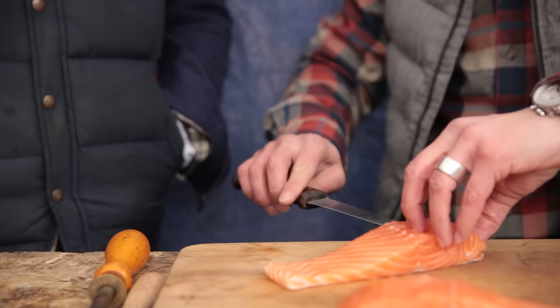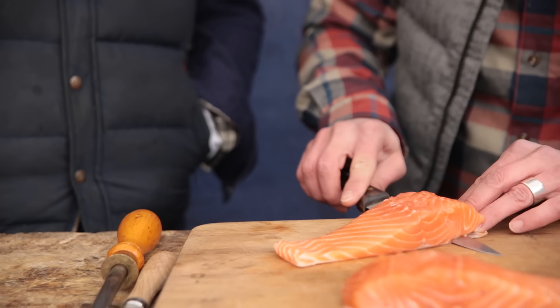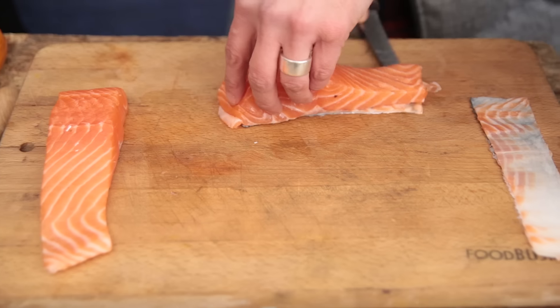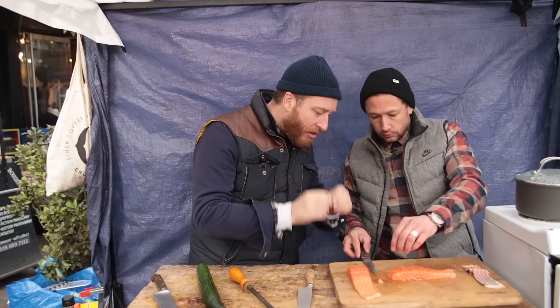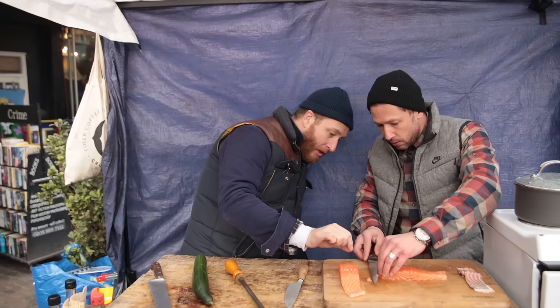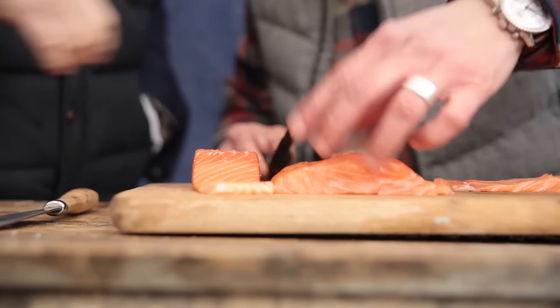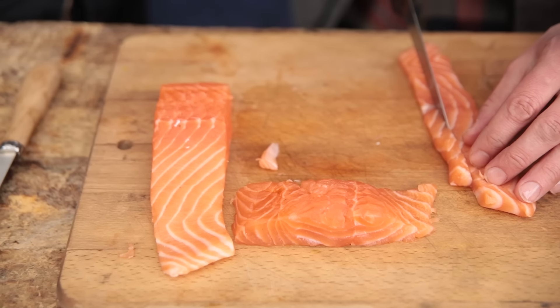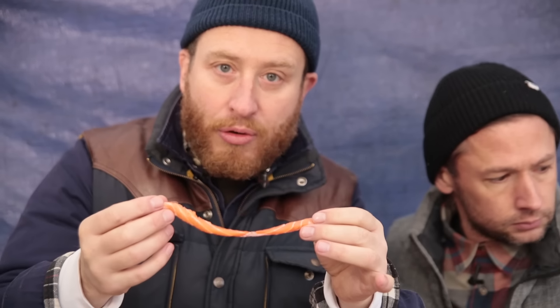Is this deboned? It is. I'm just going to take the skin off of this — take the knife edge and just ply that down. What we want is really nice thin strips, about five or six mils. Cut it all the way along. We've got these beautiful thin strips that are going to fit perfectly in the roll and the presentation will look beautiful.